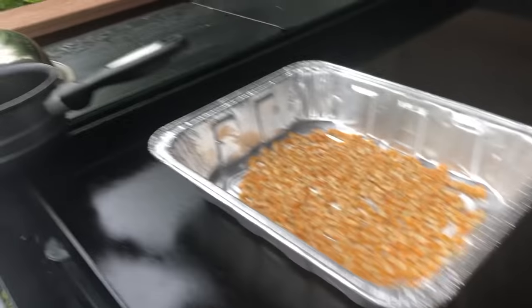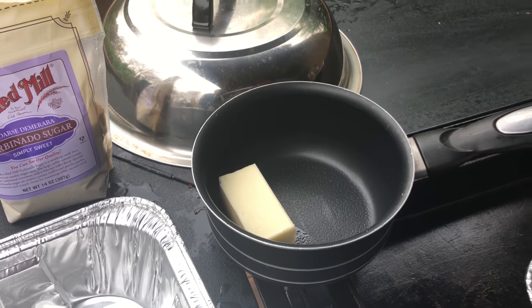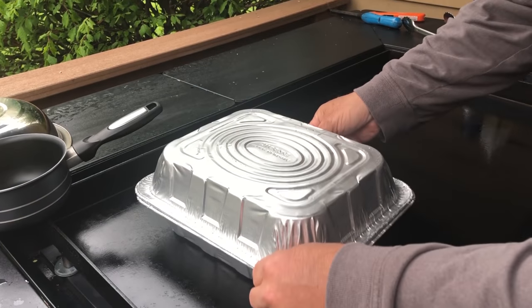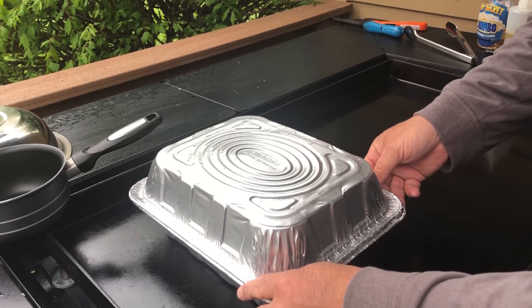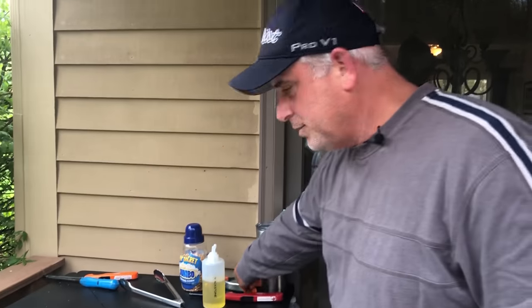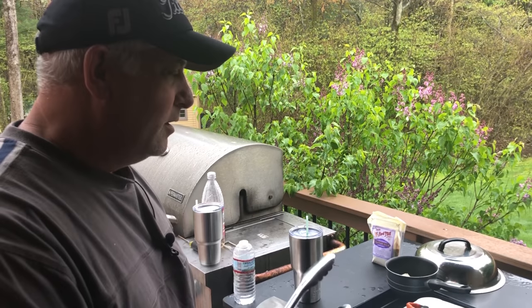Get some butter - want to check that out, Jeff? We got some butter right there, just using it on the end to melt up and cover. We're gonna sit and wait, should be about three to four minutes. I actually put a little weight on top just so it stays there, so we'll be back once it starts popping.